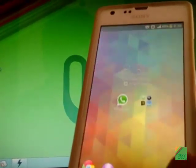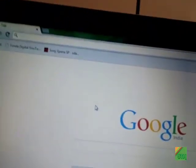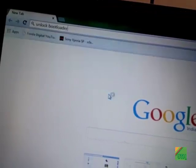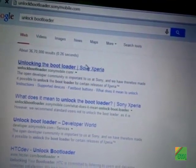So what you're going to need: first, download the stock firmware and all the required files — I'll write them in the description. Then go to Google and search 'unlock boot loader', and go to the Sony Mobile website.